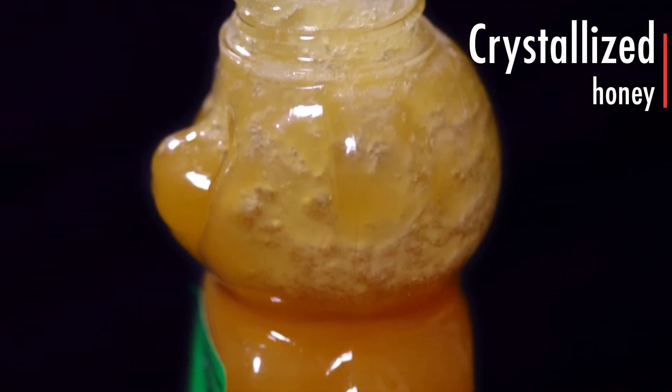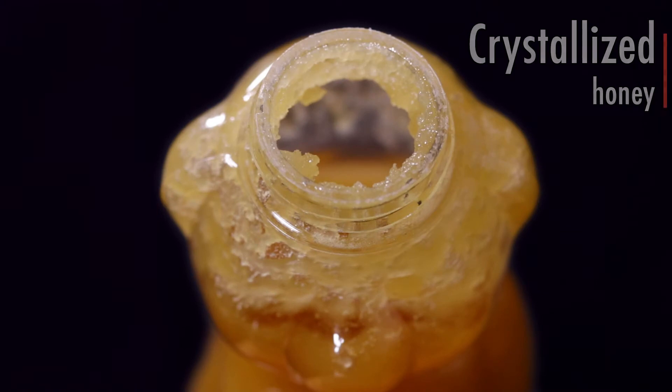Does your epoxy appear grainy or has it solidified? If so, what you have is crystallized resin. This occurs in a similar process to what honey goes through when it sits on the shelf for a very long time. If crystallization occurs, the resin will become non-pourable and temporarily unusable.